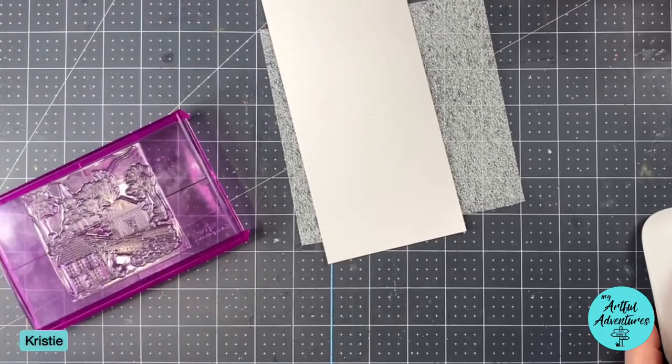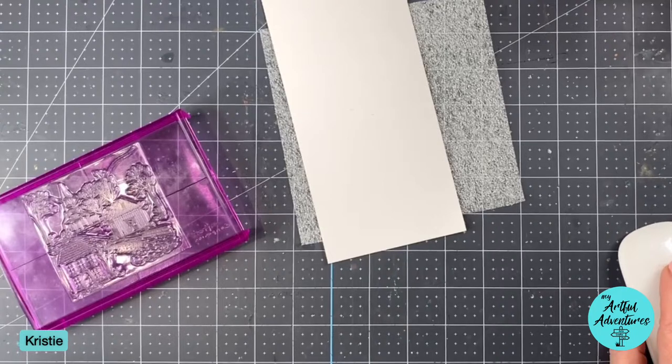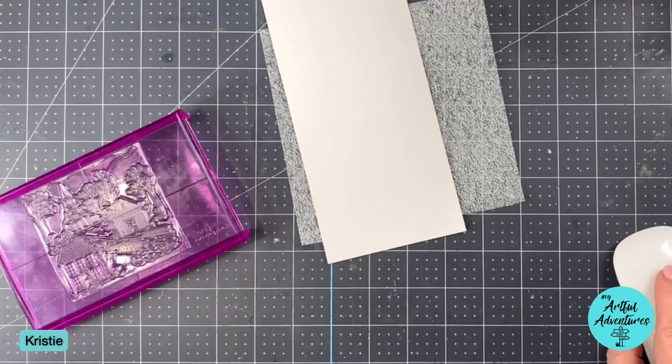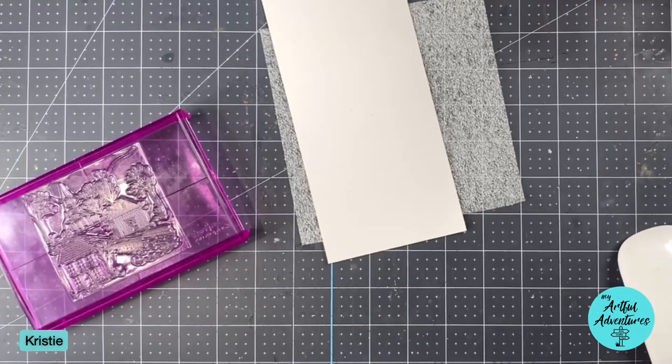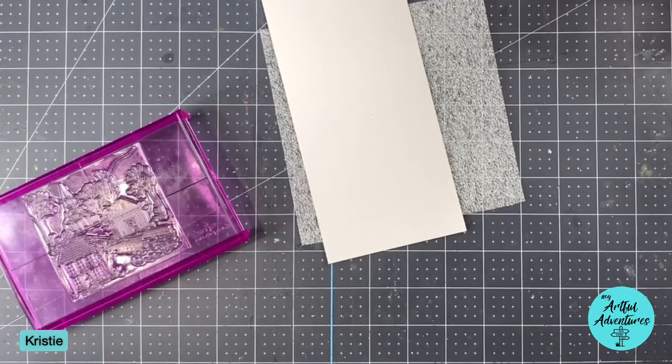Hi everybody, it's Christy here at My Artful Adventures. We're in an event today with the Take 5 Facebook group. Today my segment is going to be redoing a folio that had some kind of an issue last time I tried to make it.